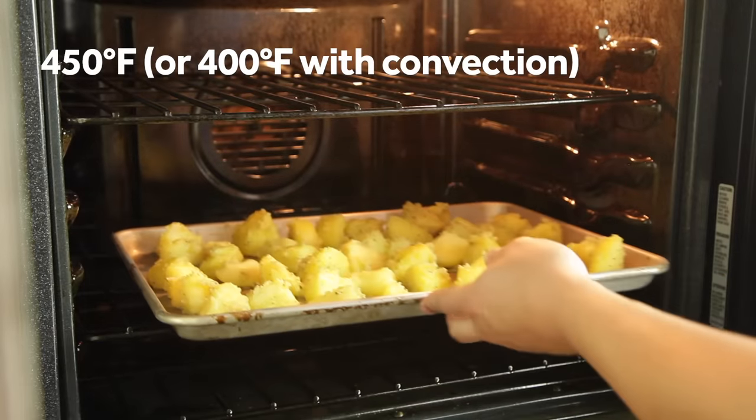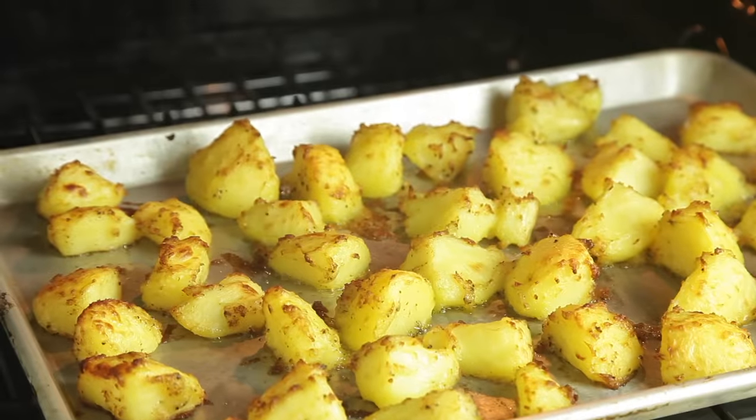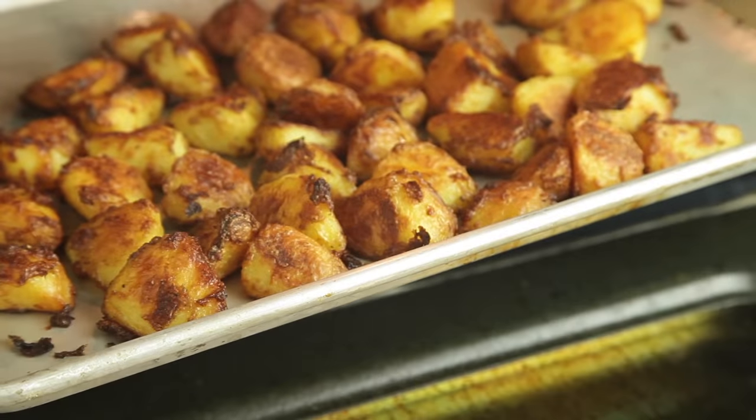Place the potatoes in the oven and let them roast for 20 minutes without moving them in order to let their crust start to set up. After those 20 minutes, give them a careful flip with a spatula or your fingers, and keep roasting them, tossing and flipping occasionally until they're deeply browned and crisp all over. This can take about half an hour to 40 minutes longer.